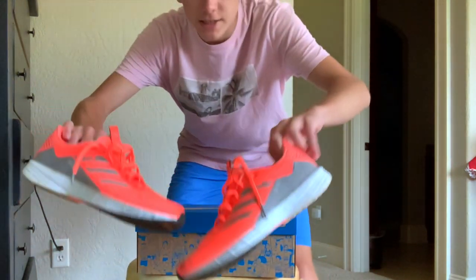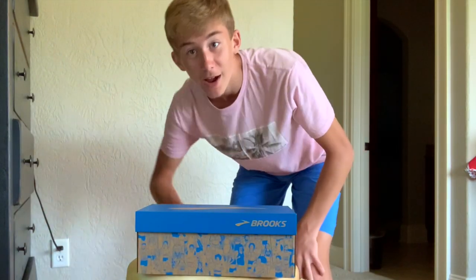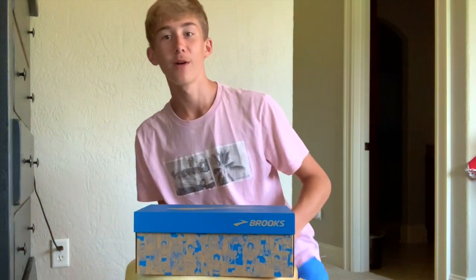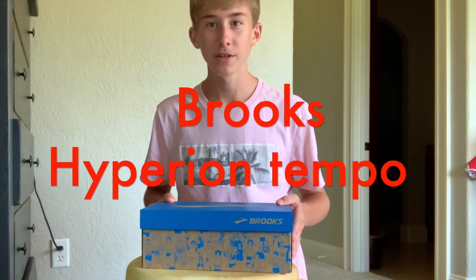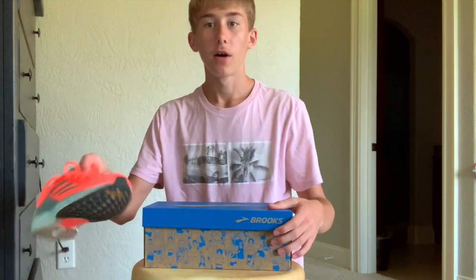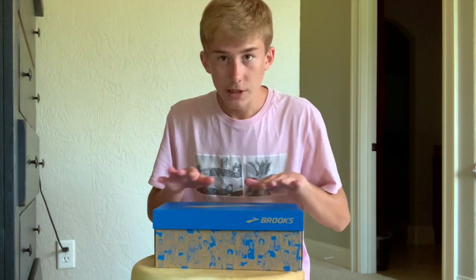Just a couple days ago the Adidas SL20 arrived and we unboxed them — you can check that out, there's a link up here. Today we've got the Brooks Hyperion Tempo. They both really are for the same purpose: the SL20 and the Brooks Hyperion Tempo are both tempo shoes, a little bit lighter weight, and you could use them for racing.